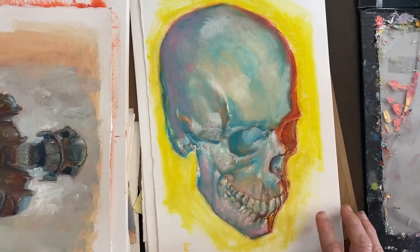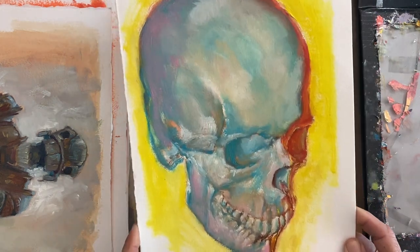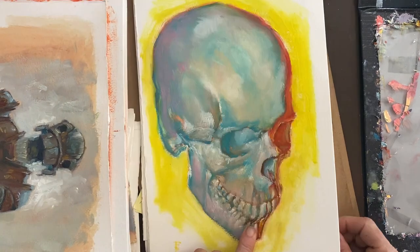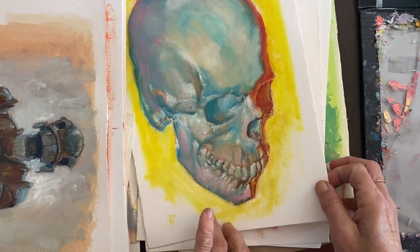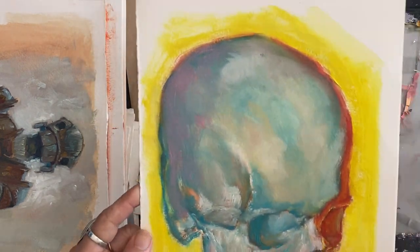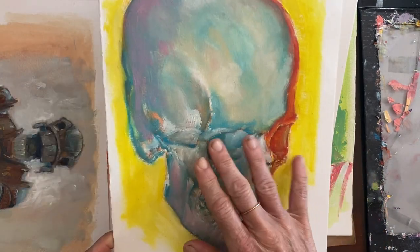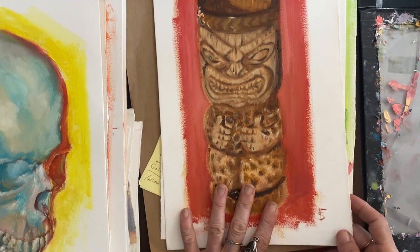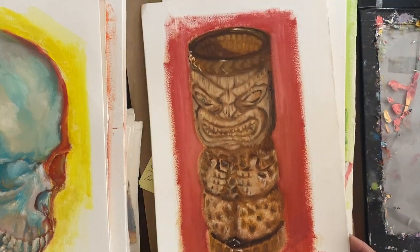Here's another skull — I'm going to put this back on the easel and fix this little area. This was part of the 30-day life study from life. I did a whole bunch of these. A few of the skulls I may have sold; I'm not sure. This one is from my skull cast. And these tiki mugs were birthday gifts — also part of that 30 days from life.